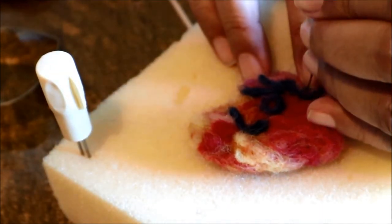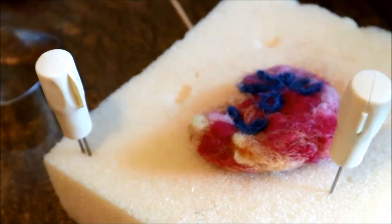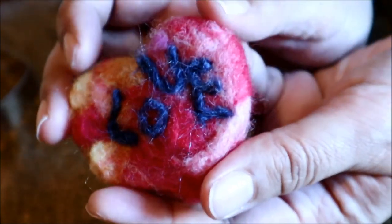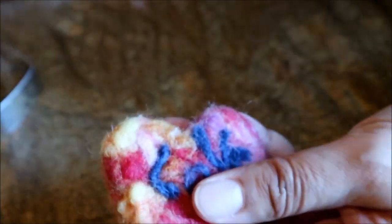Thanks for watching. I hope you enjoyed my video. Sending you lots of love and I hope to see you again soon. And I came up with a little love heart for you. Bye for now.